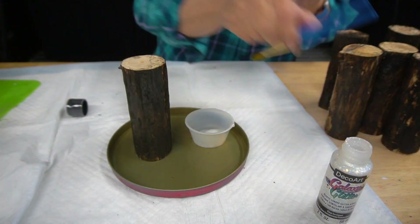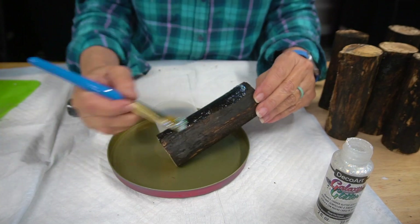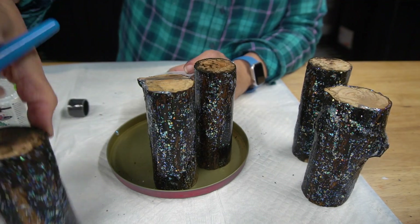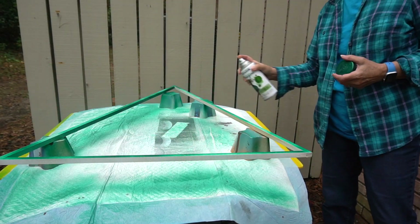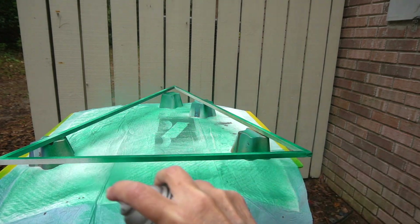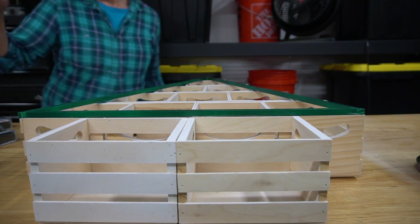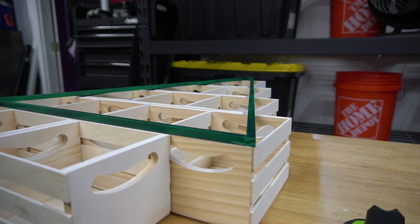I decided I wanted to add a bit of sparkle to the wood logs. I'm using DecoArt Galaxy Glitter in Ice Comet — it goes on cloudy but it dries clear. Once the spackle was dry on the tree triangle, I sprayed it with Rust-Oleum Imagine Shimmer Emerald. It's my new favorite paint for giving things a bit of a shiny, shimmery glow. Once dry, I fitted the tree into place and hot glued it.